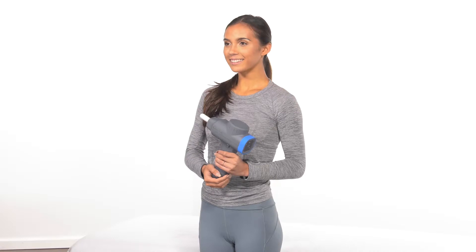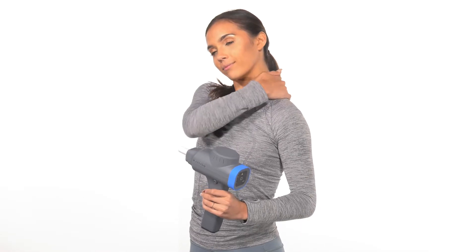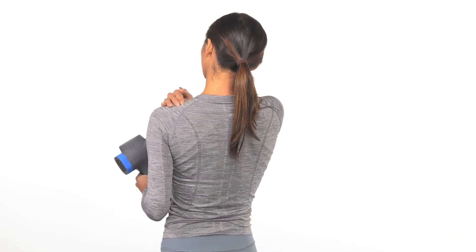Before you begin with the BioZoom, find your AC joint by locating the spine of your shoulder blade. You'll feel the ridge on the shoulder blade — this is your spine. Follow it to the front of your shoulder where it meets your collarbone. Feel along this joint and you'll find a soft patch of tissue. This is where you'll start.